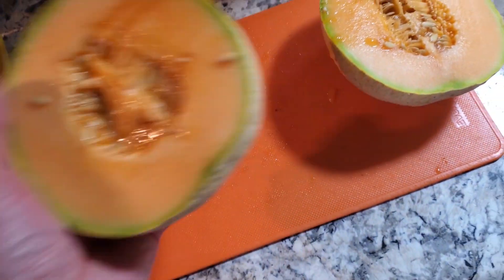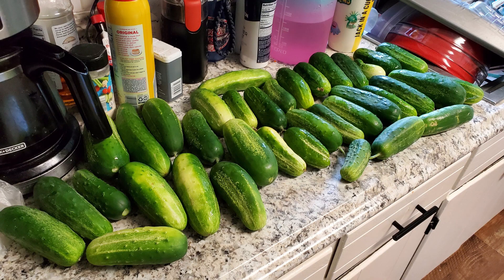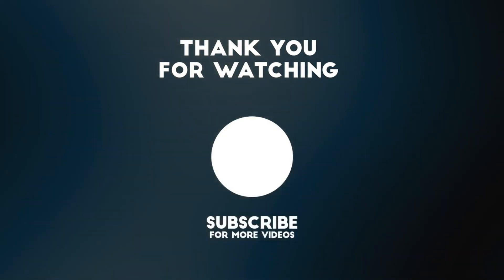A few other things — cantaloupes were really good, the Sugar Cube hybrid we enjoyed a lot. The Supremo pickling cucumbers were really good too. That's not an exhaustive list, but it covers most of the noteworthy things, good or bad. Always take what one person says with a grain of salt and try things yourself. Hope you guys are having a good end of summer and beginning of fall — get something planted and let me know what you're planting. Thanks for watching, God bless.